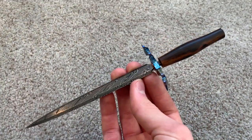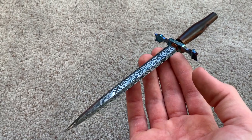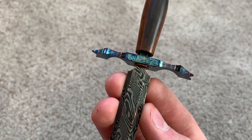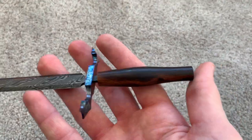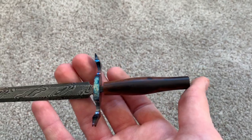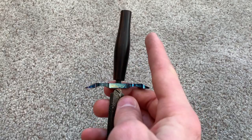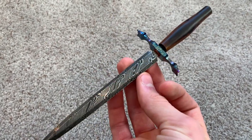I've also got this super cool twist Damascus dagger with a titanium guard and ironwood handle. It still needs a pommel and I need to actually lengthen the tang, but it's getting close to done.